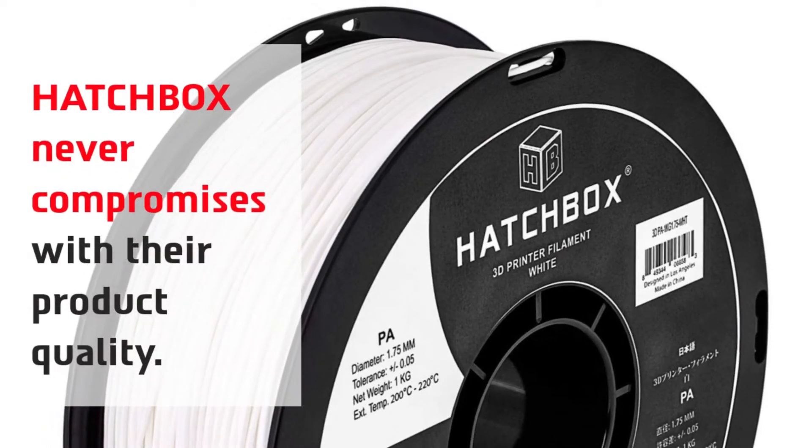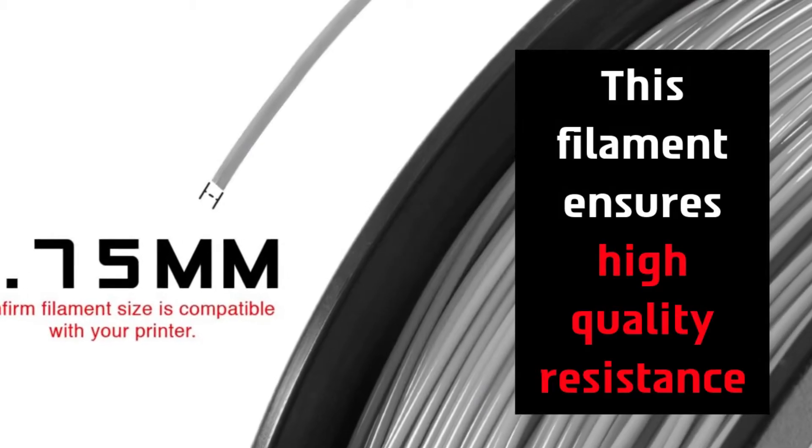Hatchbox never compromises with their product quality. This filament ensures high-quality resistance.